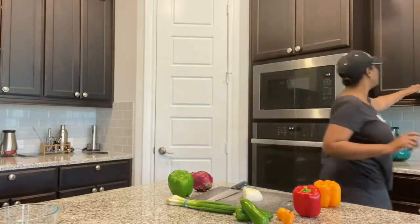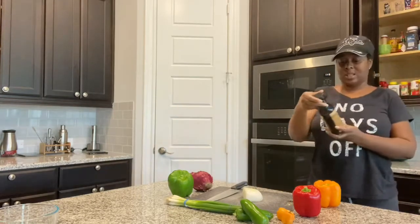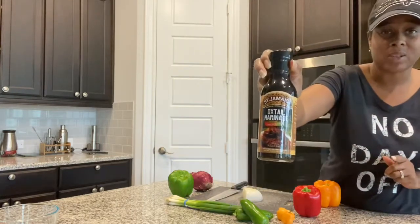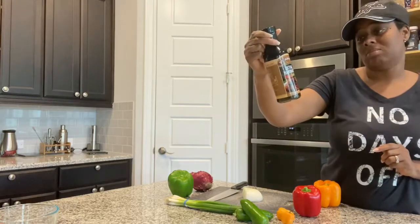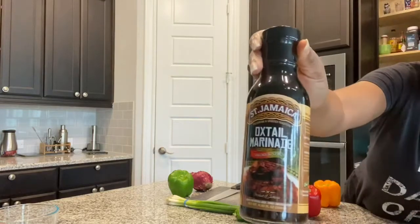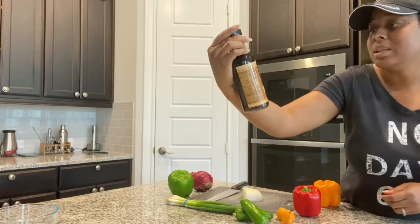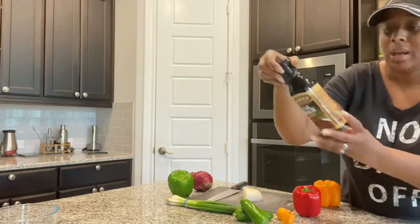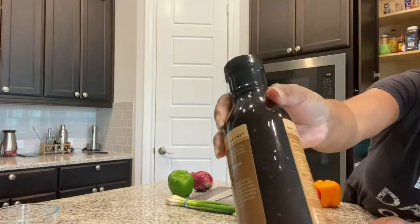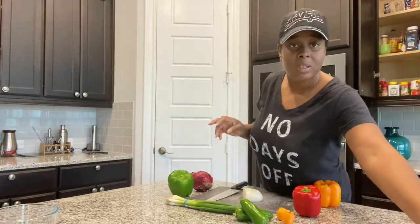I also have this that I'll be using along with it. I've never tried this before, but it's an oxtail marinade that I'm going to try using this time. See what kind of flavor it gives it. I heard it's really good — it says it's savory and spicy. So I'll have to make sure I don't put too much heat when I season it since this says it's spicy as well. You can see some of the spices rolling around in the jar. So we're going to try that out today.